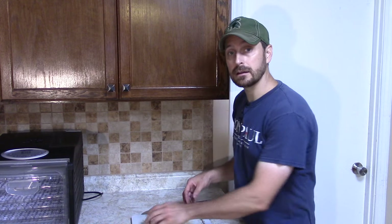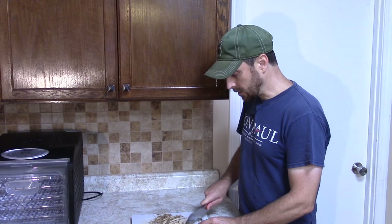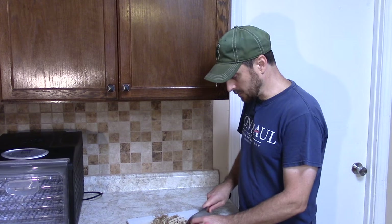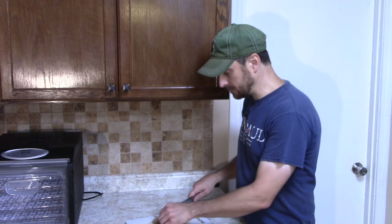Once we have all of our dandelion roots cleaned up and cut off, we are going to chop them into small pieces. You want to make these pieces as even as possible because our next step is to dehydrate them. If it's thicker, cut a little bit smaller pieces; if it's thinner, you can use bigger pieces. Just make sure they are all about the same size so you get an even roasting process — you don't want some small pieces that burn and some large pieces that don't roast properly.